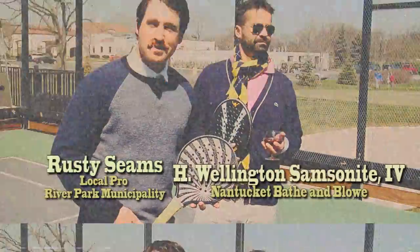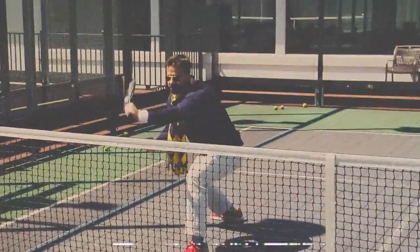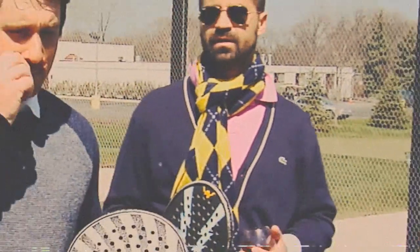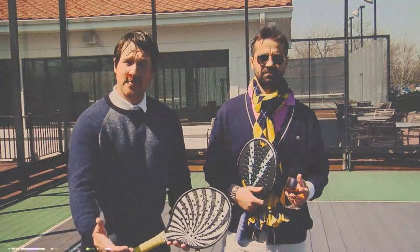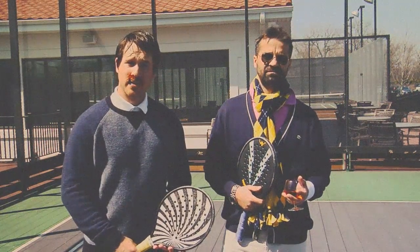Hello everybody and welcome back to Platform Files. Today we're doing a special on our volleys with Wellington Sampsonite III. He's going to be helping. The first thing we need to address are a few different types of technical skills you can use to make your volleys better at the net.